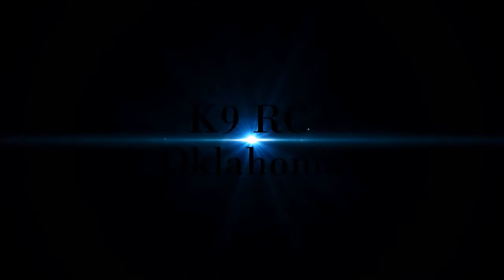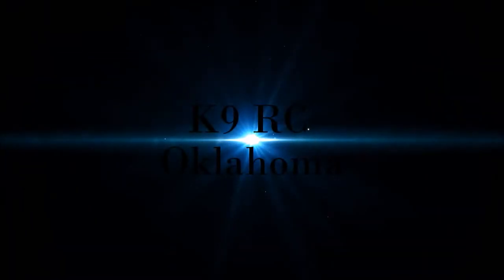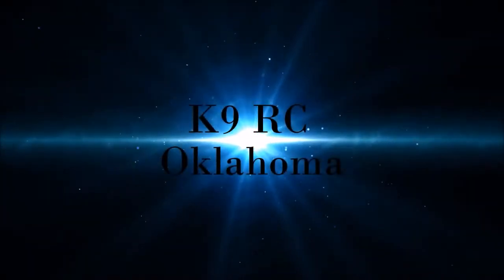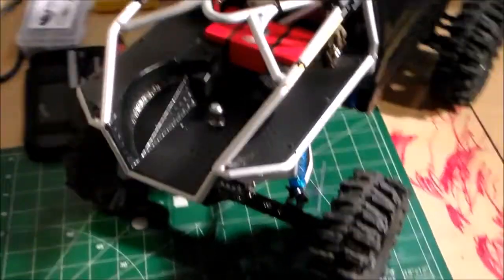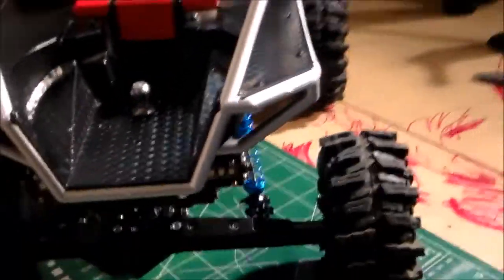Hey guys, it's Chris. We got the fifth wheel done. Let's take a look. Okay guys, well there it is. It's done. It's bolted in. It's good to go.